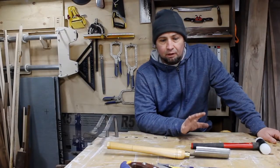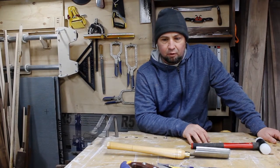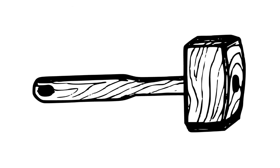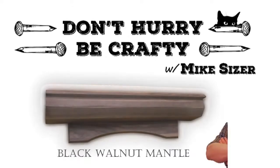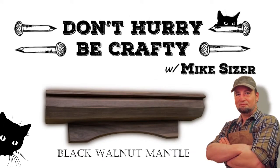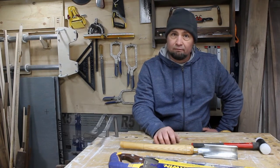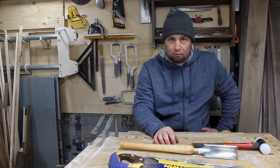I've got a client who wants a rustic looking mantle to be made from scratch. Without further ado, I'm going to get on with this. I hope that you learn something from this, or at least, I hope you enjoy it.